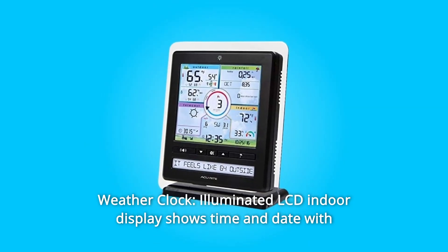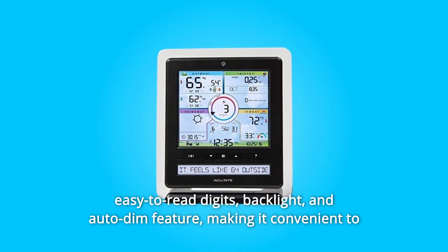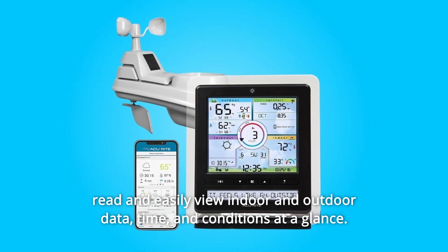Number 8. Weather Clock. The illuminated LCD indoor display shows time and date with easy-to-read digits, backlight, and auto-dim feature, making it convenient to read and easily view indoor and outdoor data, time, and conditions at a glance.